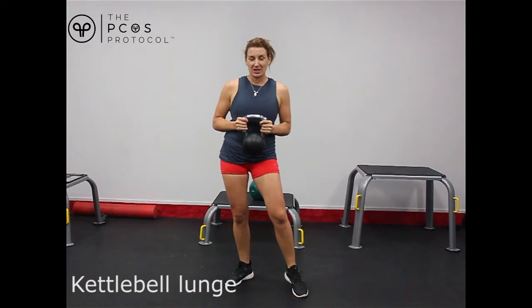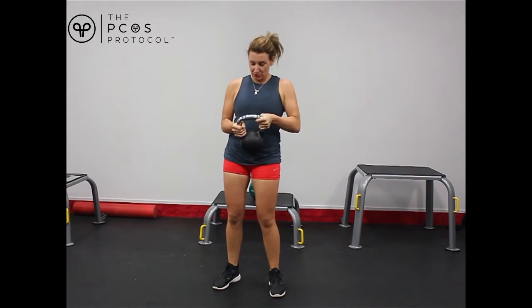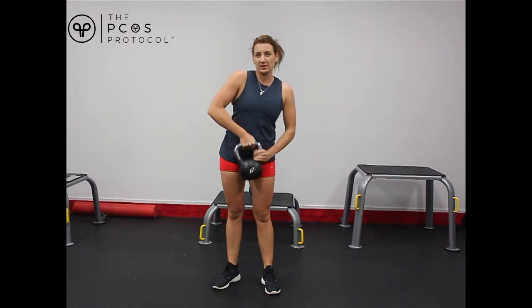The last leg kettlebell exercise we're going to do is the lunge. You can do this either walking or standing in one spot. I personally quite like the walking one as I find that it really gets in and works my glute muscles really well. You can do this either holding two small ones on either side, or if you've only got a couple then you might just want to hold a heavier one in the middle like this.